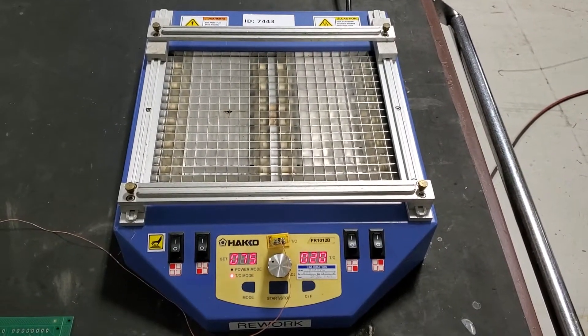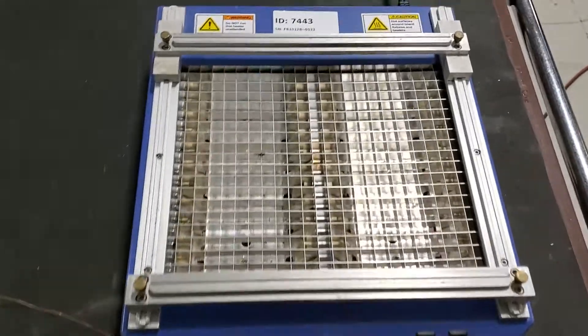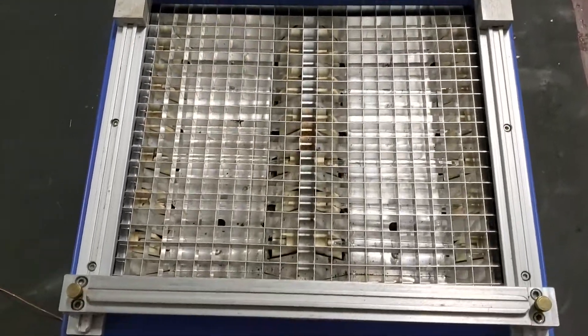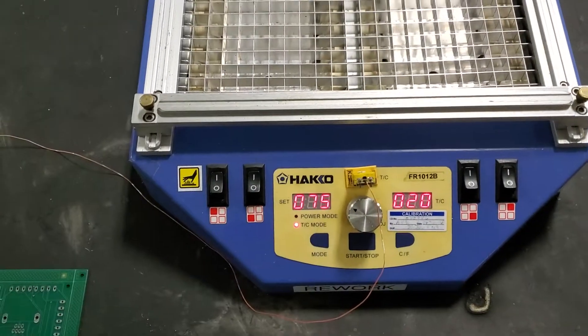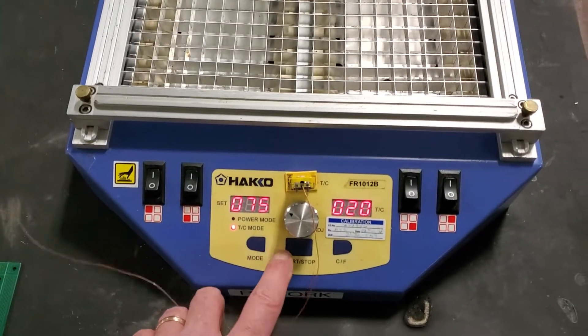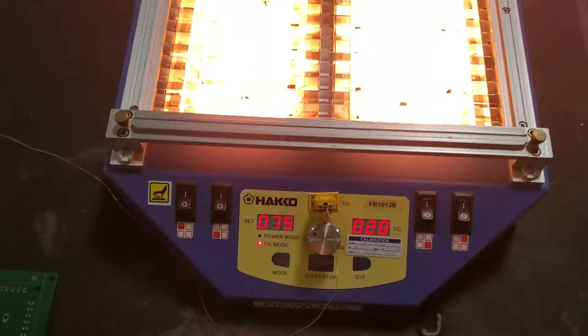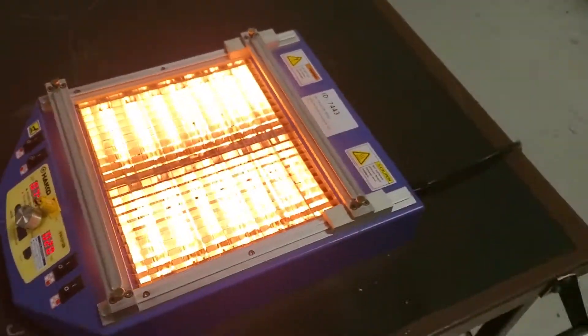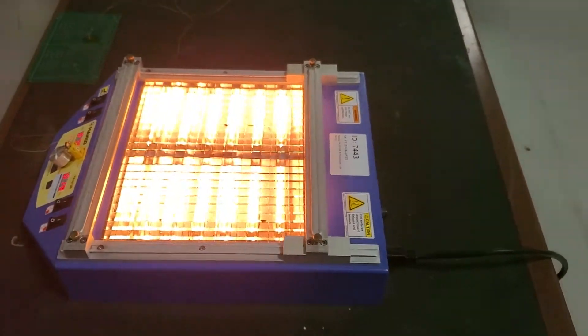This is a short demonstration video of the HACO rework station, the IR heat station. You can see we've got all the lamps — it's powered up, all the heater switches are on. We're going to hit start. You can see all the heaters are working. Let's walk around this way — you can see all the lamps are on.